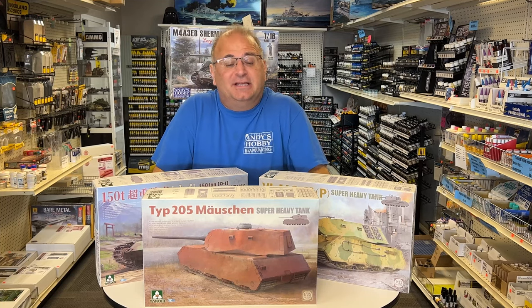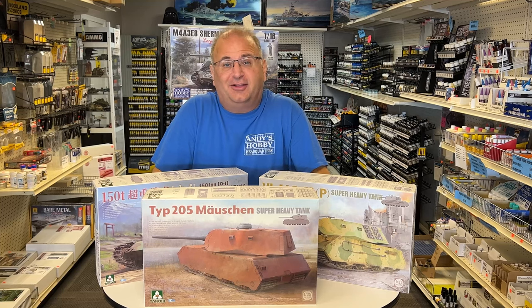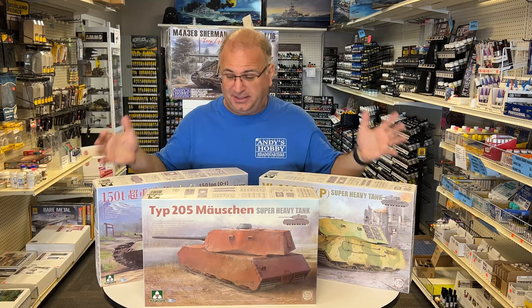Hi everyone, it's Andy from Hobby Headquarters. As you can see here in front of me, I have three very large 1/35 scale tanks. And in fact, I think a better word would be massive tanks. They are really, really big and you can tell by the size of the boxes.